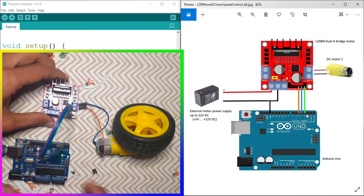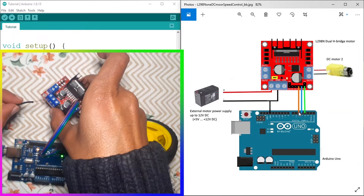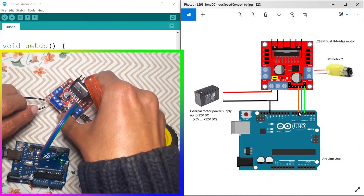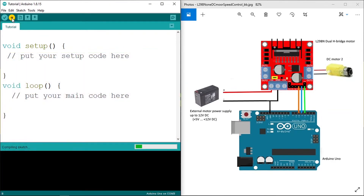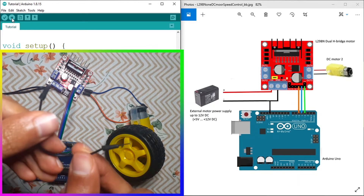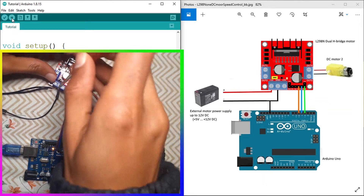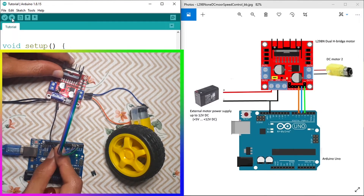We also need to power this driver using an external power supply. I have this power adapter — let's connect the VCC, which is the positive terminal, to the VCC of the L298N motor driver. Of course you could use a battery if you want. Then we're going to connect the GND. You'll notice the motor is working because I haven't changed the code from the previous video, so I'll upload an empty sketch to fix that. We also need a jumper wire to connect the GND of the L298N motor driver to the GND of the Arduino — if you don't do that, the driver will not work properly.